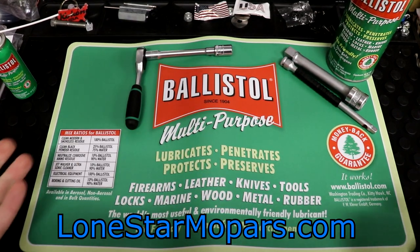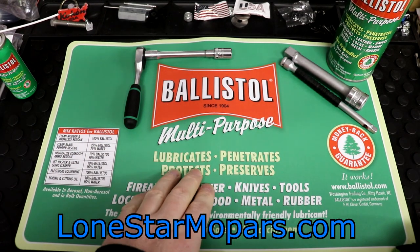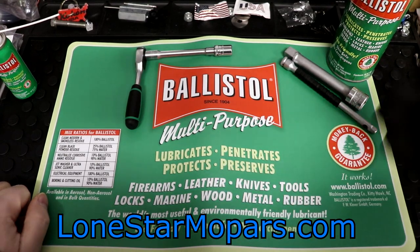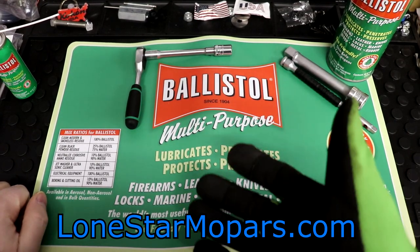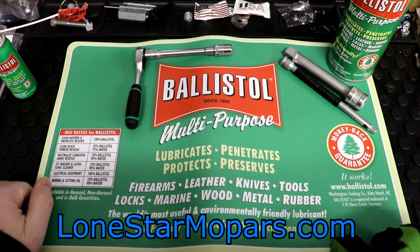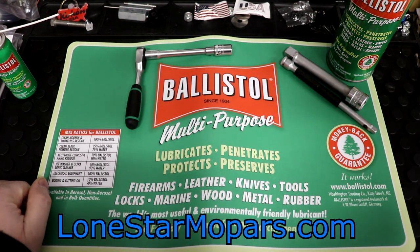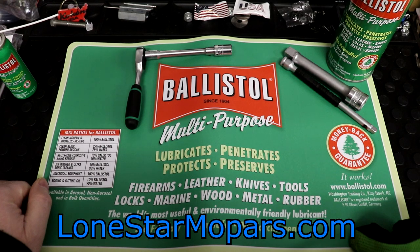In terms of what we're looking at — you've got a nice border, the green backdrop, the Ballistol logo since 1904, multi-purpose. Basically everything you see on the can: lubricate, penetrate, protect, and preserve. Firearm, leather, knives, tools, locks, marine, wood, metal, rubber. It truly is — you can think of it as the German WD-40. Free-all, knock-or-loose, whatever you want to call it.